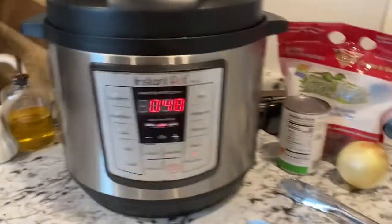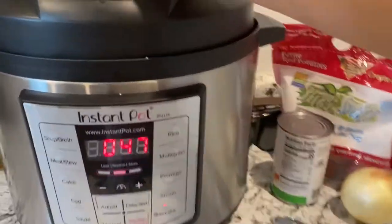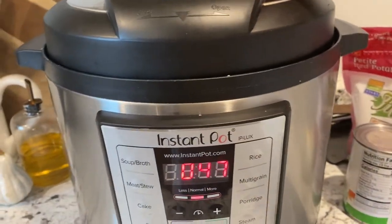Please excuse my appearance — me and Jonathan have been outside doing our exercise for tonight. I need to put the instant pot on pressure cook, so let me show you how to do that. It's still on slow cook, it didn't finish out, and there's a little bit of pressure in there from the heat of being on slow cook.